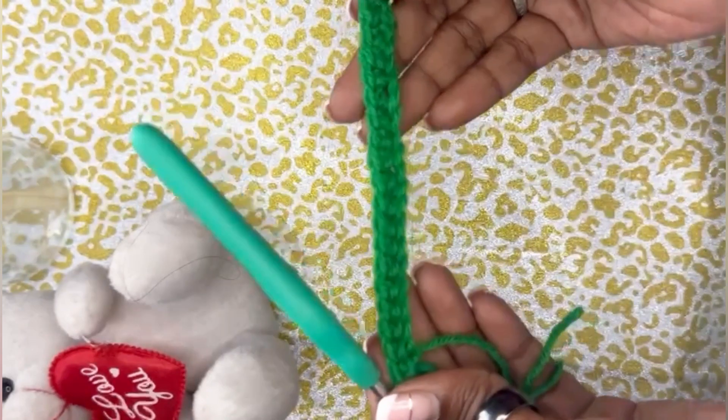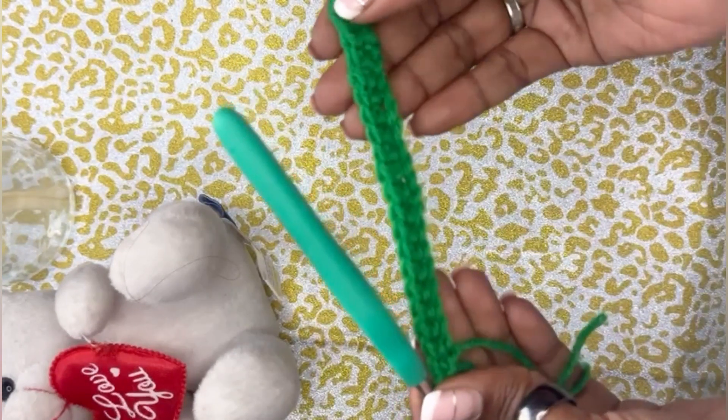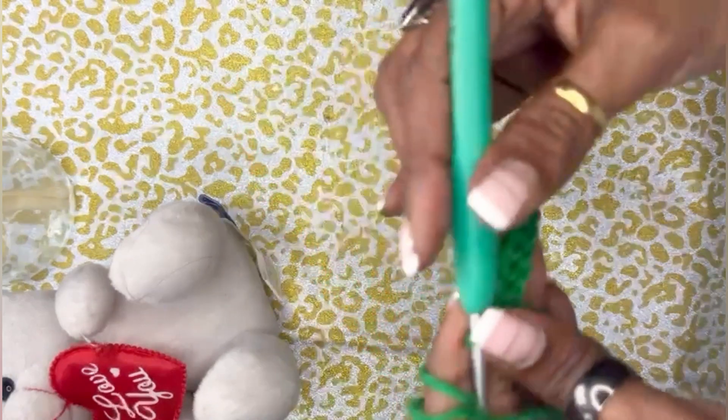So we have come to the end of round one — we have got 22 single crochets. Now we move on to round two.